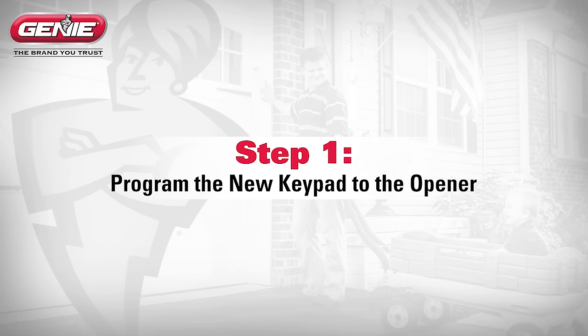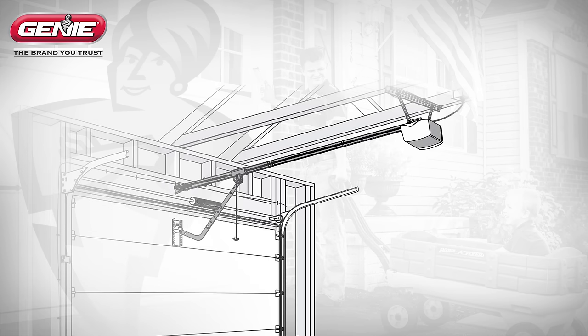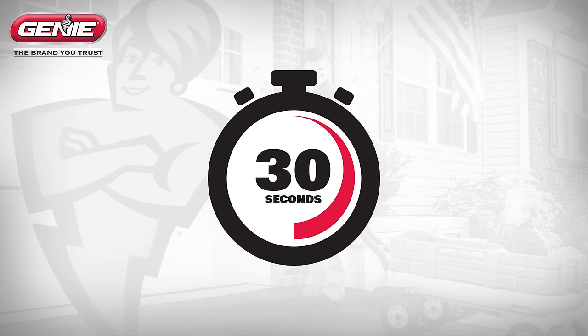Step 1: Programming the new keypad to the opener. First, locate the programming or learn code button on your garage door opener. These buttons are typically on the bottom of the openers facing the floor, under the light bulb cover, or on the rear of the unit facing away from the garage door. Once your opener enters programming or learn code mode, you will have 30 seconds to complete the next step.